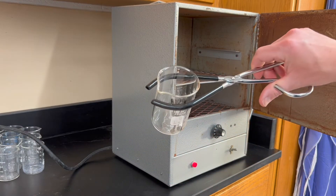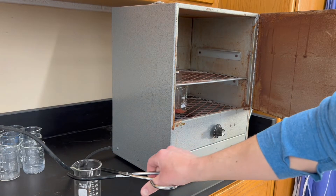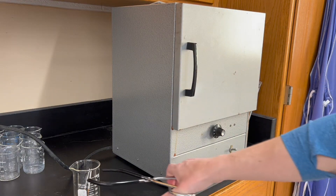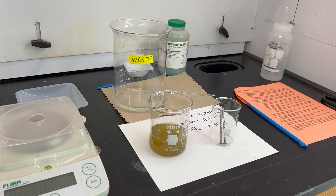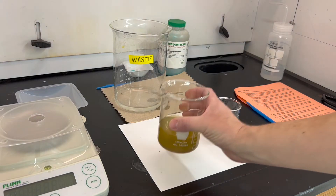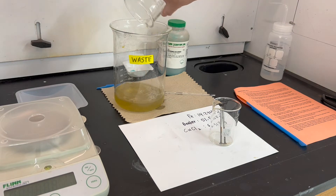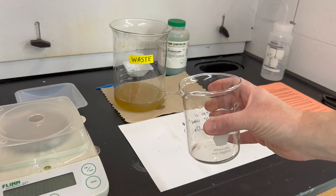The waste solution in your decanting beaker should go in the class waste beaker, and then that beaker can be cleaned, dried, and put back in your lab drawer.